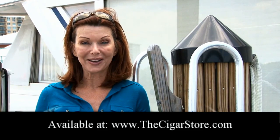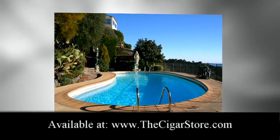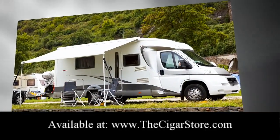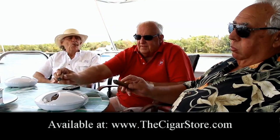We own several Ash Day Cigar Ashtrays — one on our boat, in the backyard by the pool, and it's perfect for the RV traveler. It's the cleanest ashtray you'll ever use and never have the lingering dirt or smell again.